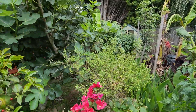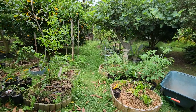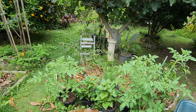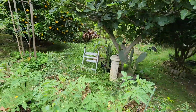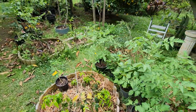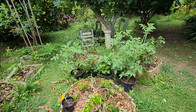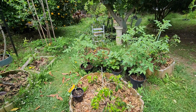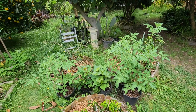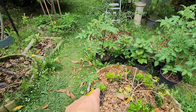A lot of green tomatoes still, so any day now we're gonna get our first ripe tomatoes. I've also got some small potted tomatoes here too — I don't know where I'm gonna put them, too many tomatoes. But they're the extras that I got.